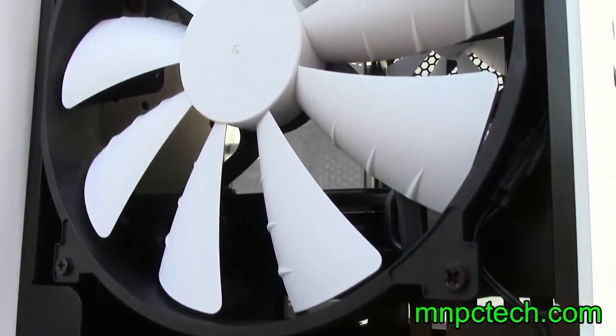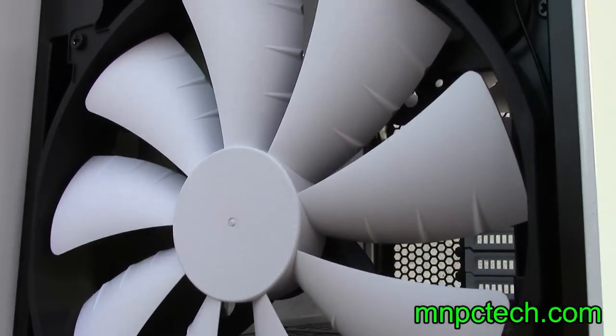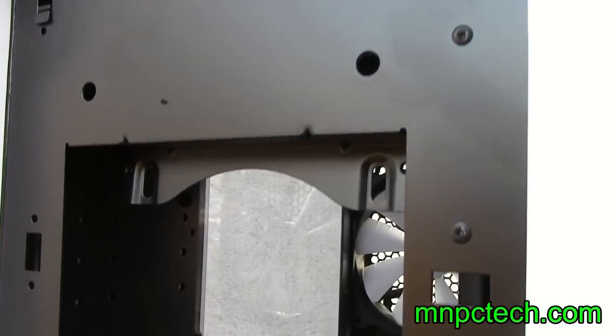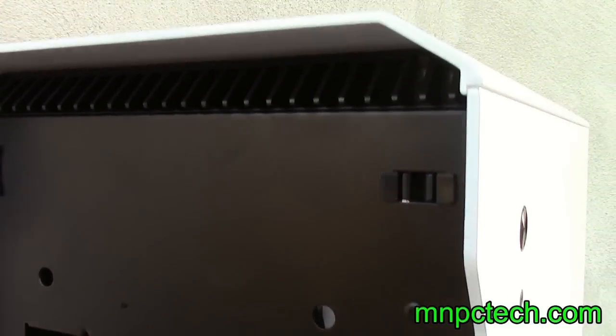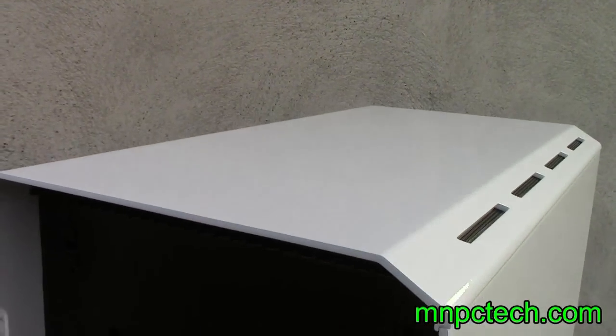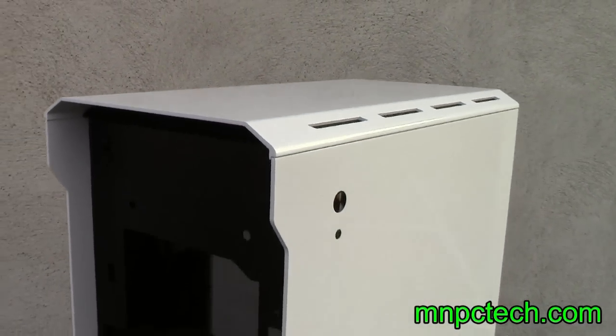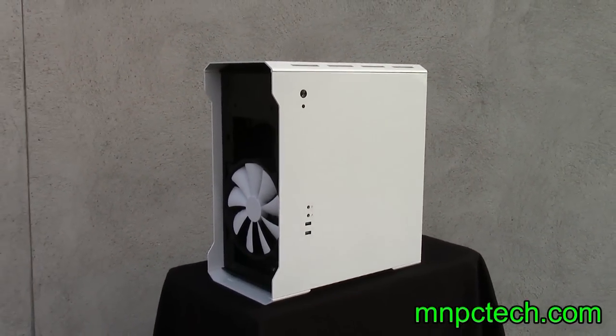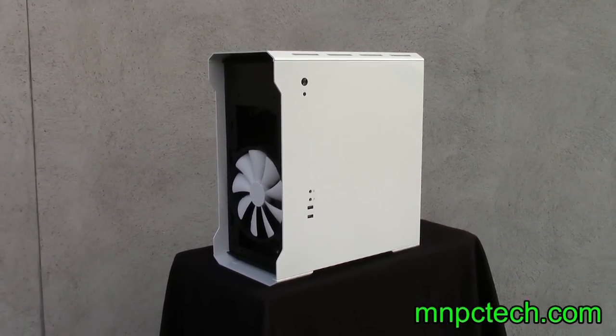Phanteks has installed their F200SP intake fan in the front, so you're going to move a lot of air — 110 CFM at 25 decibels, which is really ideal for a high performance air cool setup. Or if you're already thinking about liquid cooling, you can remove the 200mm fan and put a 240 size radiator with two 120mm fans.